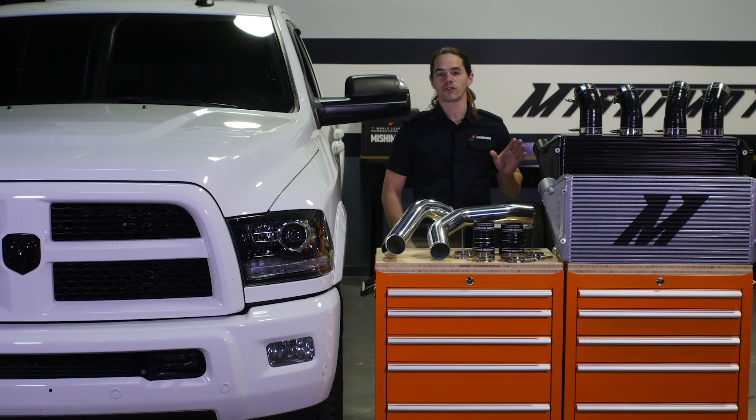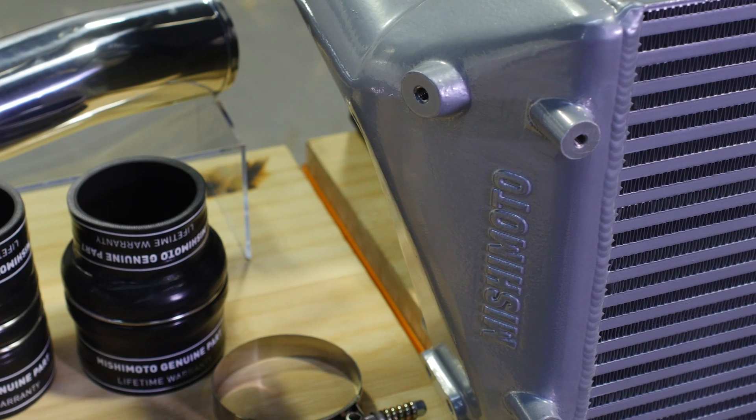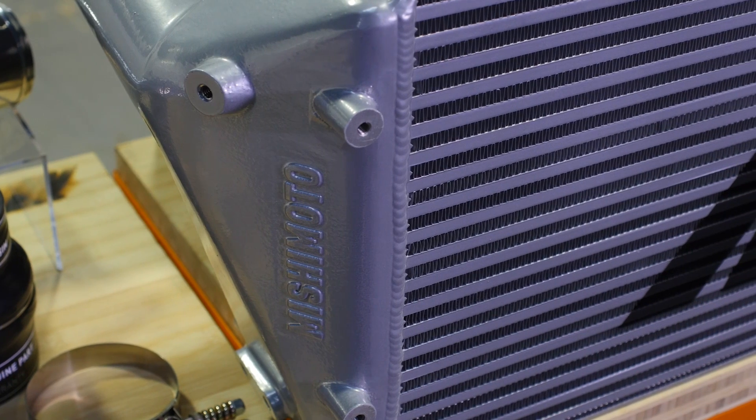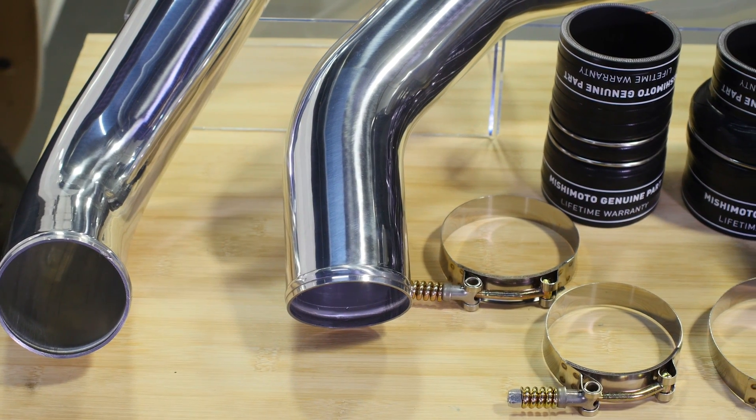The Mishimoto 2013 plus Cummins Ram intercooler's 5 inch core is capable of dropping intake air temperatures by up to 10 degrees, thanks to a 40% increase in internal volume and over 75% more fin surface area. The bar and plate core is mated to cast aluminum end tanks engineered for optimum airflow and minimum pressure drop.